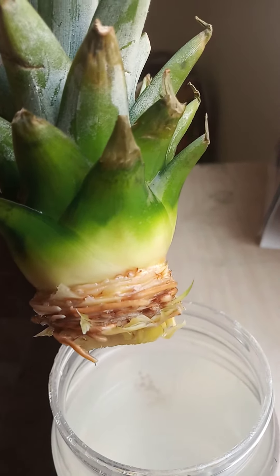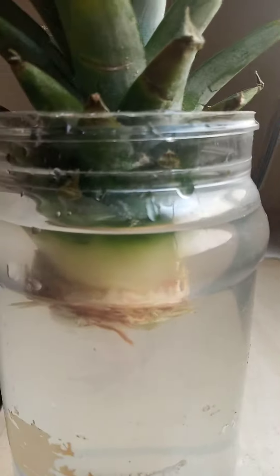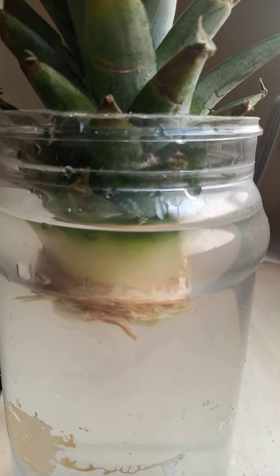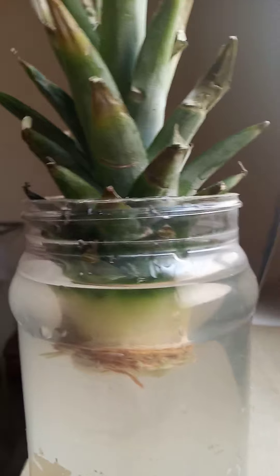I think it's been 5 days. You can see here some white growth starting. It's been about 3 days, so at least we will wait for another 5 to 6 days for the roots to develop.